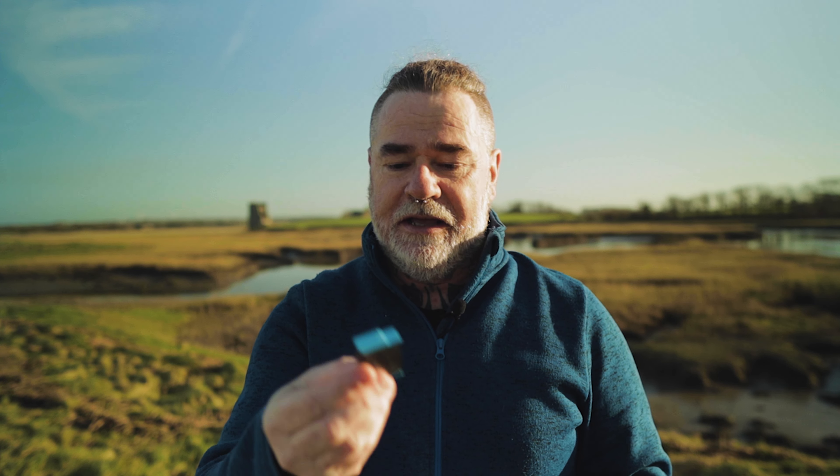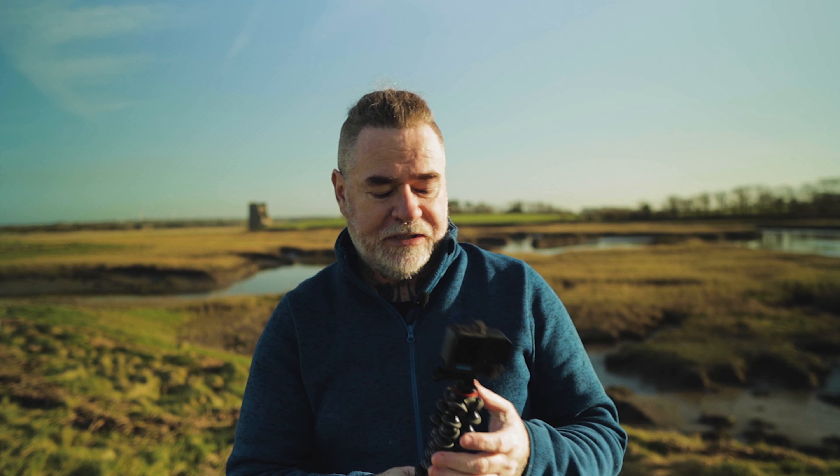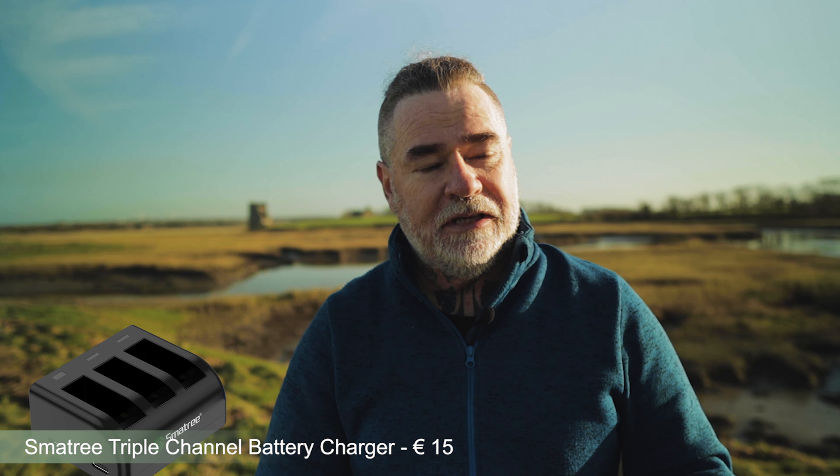Finally, get some extra batteries. I haven't tried the Enduro battery yet but I believe it's fantastic — it gives extra life and performs better at cold temperatures. Also get a multi-battery charger. The one I have charges three batteries simultaneously and was about 15 euros on Amazon — very handy.